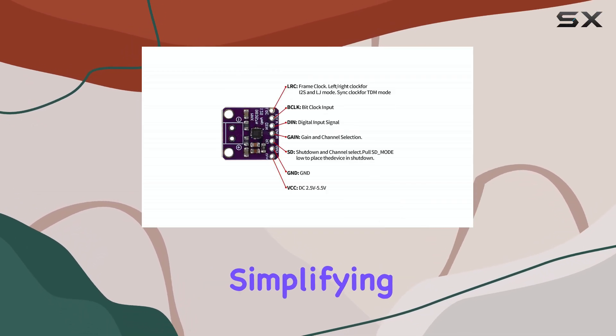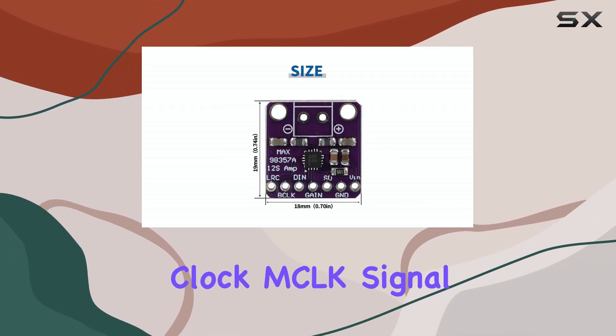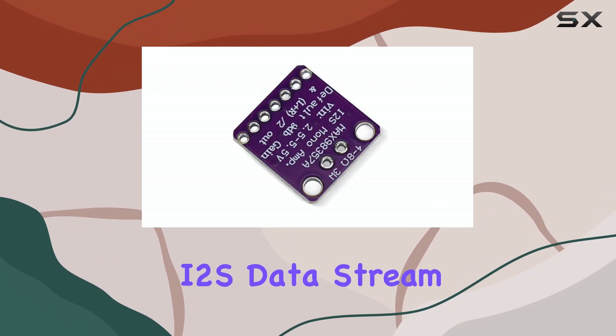A significant advantage for simplifying project wiring is that the module does not require a separate master clock (MCLK) signal from the microcontroller. It handles the clocking internally based on the I2S data stream.